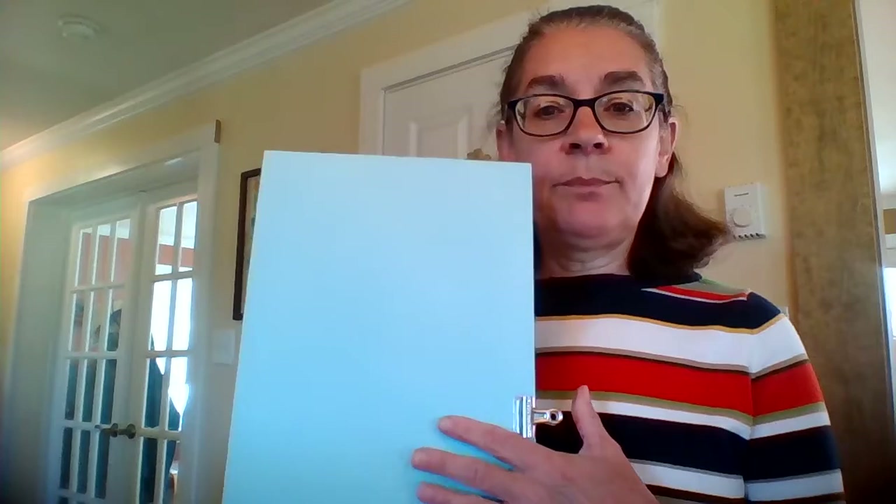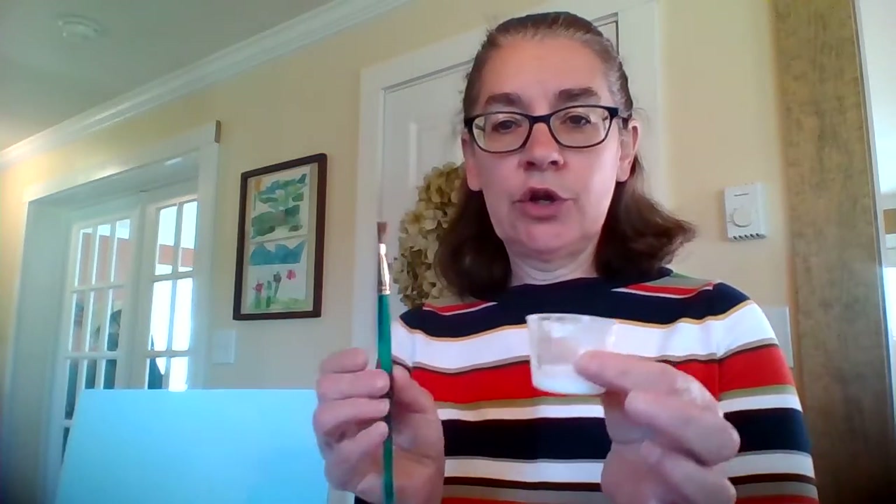Hi friends! Today I'm going to show you how to make a picture out of hearts. I'm going to use this plain piece of blue paper to glue on, and I need glue and a glue brush, some scissors, and a bunch of different colored paper.